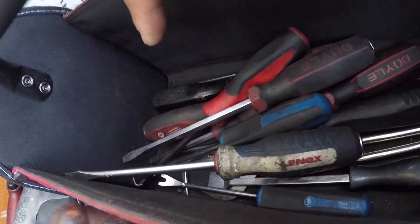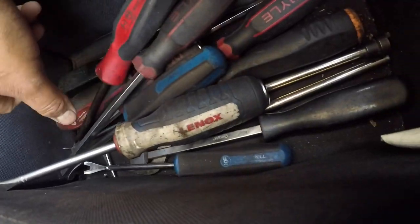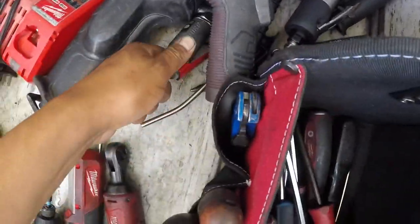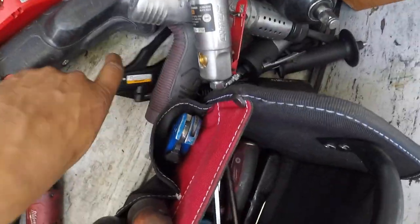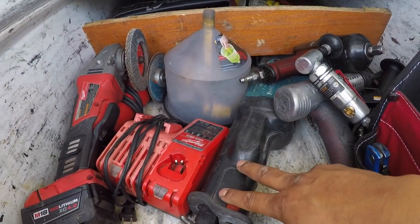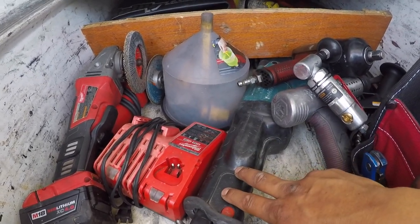These are all my screwdrivers — an assortment of Cornwell, Milwaukee, Snap-on, and Harbor Freight Doyle. Most of my air tools are right there: half-inch impact, air hammer, die grinders, cutters, and a blowgun. I also have this saw right here — this has saved me about twice where I couldn't get my actual grinders in there, so I always keep one of those in the truck.